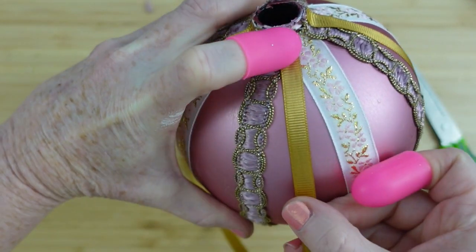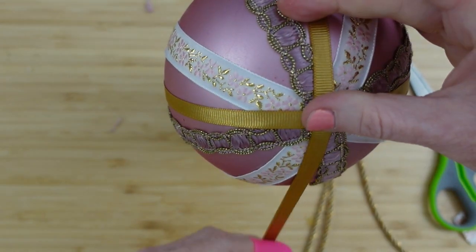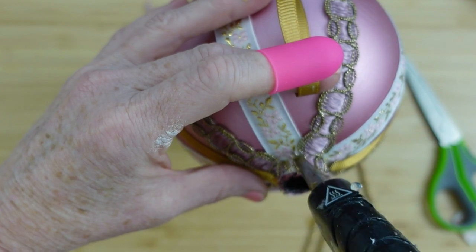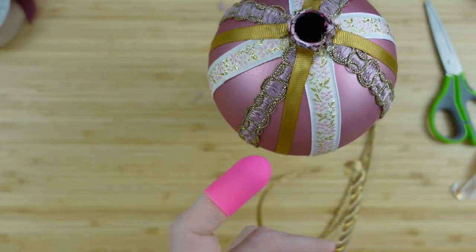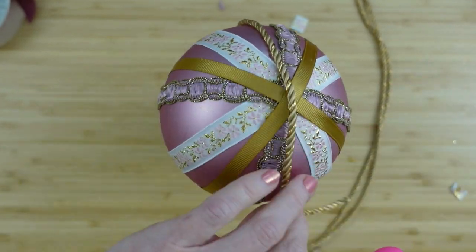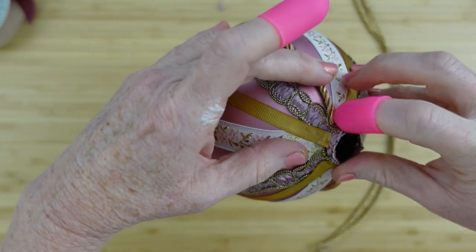I'm dividing each section that is made by another section, so now we've got the gold on here. The gold is a different texture and it's not old ribbon — I'm not even sure where I got it, probably thrifting. I very rarely buy anything unless it's on clearance, thrifted, or from Dollar Tree. Dollar Tree has tons of ribbon right now — just be careful because the quality is not there for all of it.